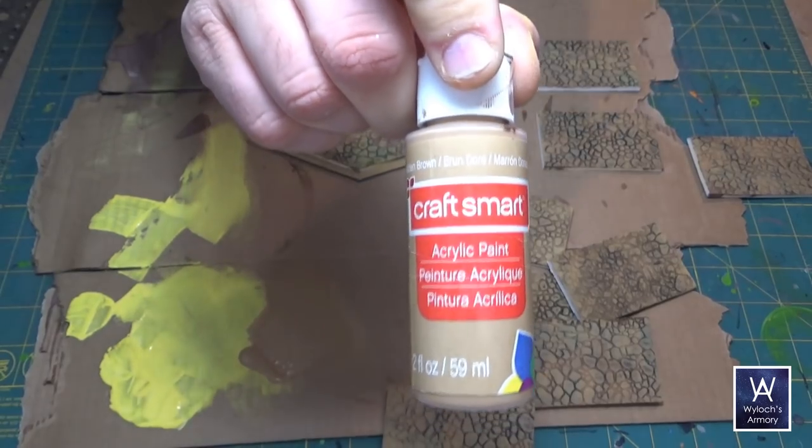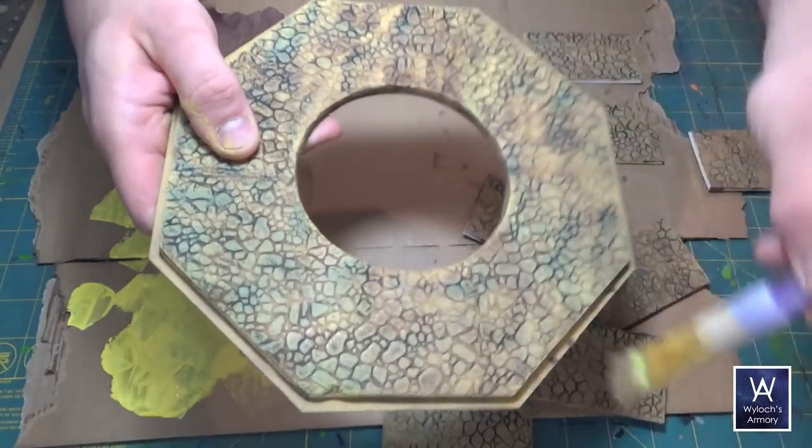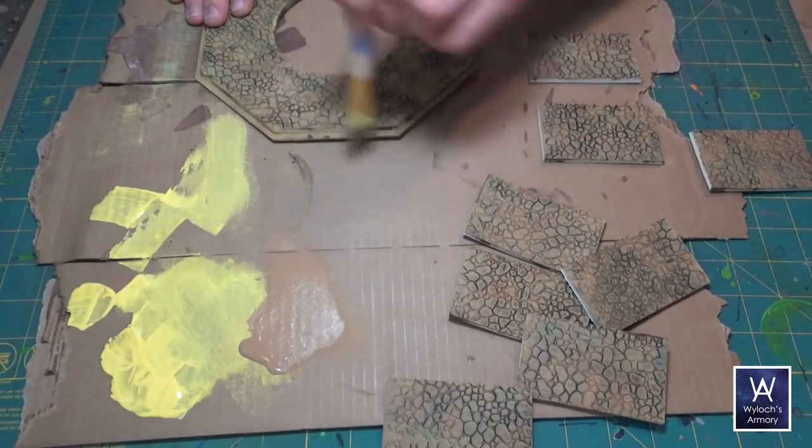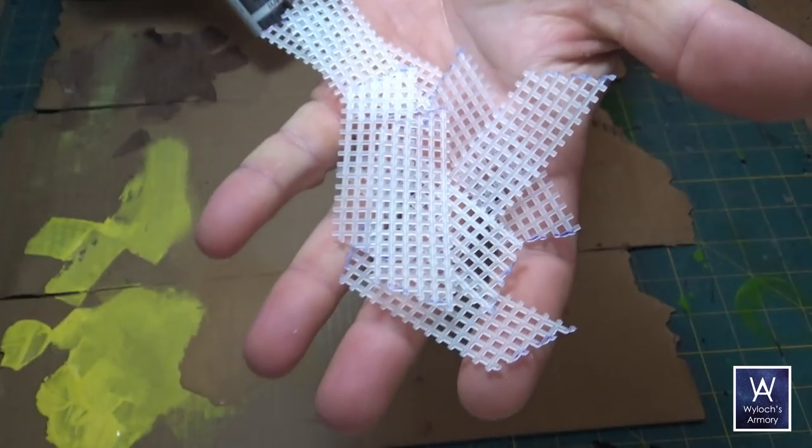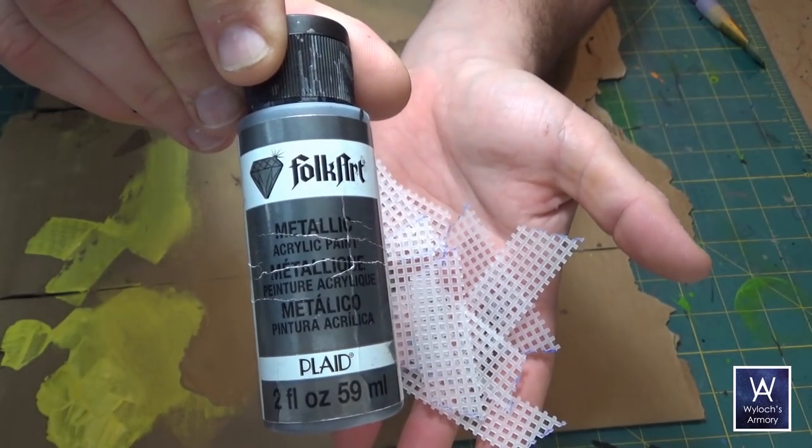Those will take a while to dry, and after they do, apply a light dry brush with a light brown color. While we've got the brush out, let's go ahead and knock out that gunmetal or other metallic gray on the grating.